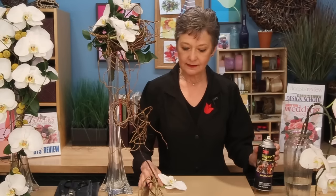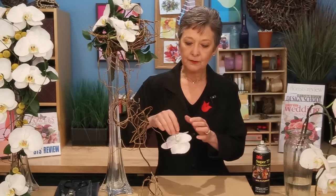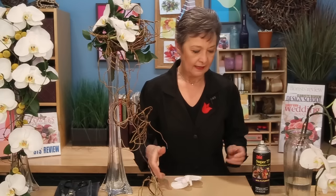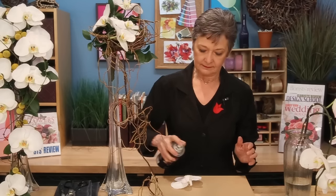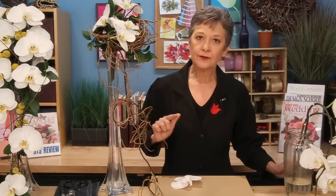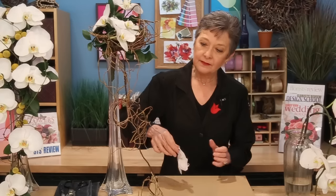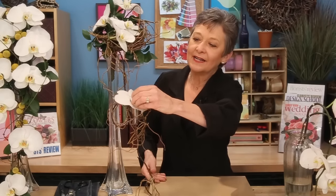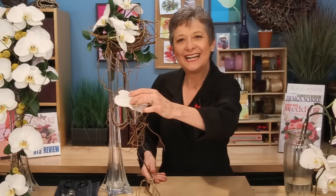The third technique is actually my favorite, and that's to use the 3M Super 77 Spray Glue. To do this, take the orchid, totally remove the stem, then lay it face down and spray lightly. Wait till it's tacky — it has to dry a little bit. You'll know it's tacky when you can touch it with your finger and it sticks. Then very, very gently nestle it right against your framework, and it will stay perfectly.